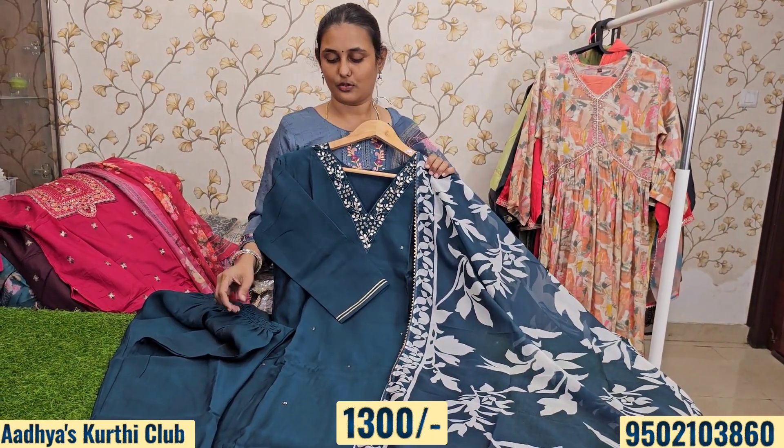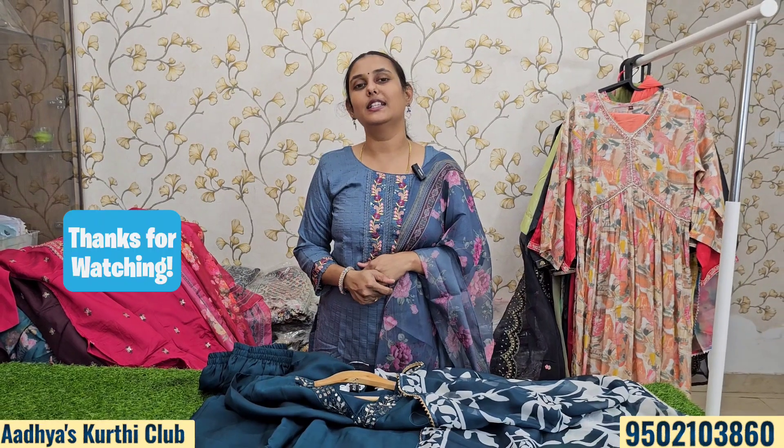LXL and XXL sizes are available as well. So guys, as usual, if you like this, keep shopping with Adhyas Kurthi Club. Thank you. Bye bye.